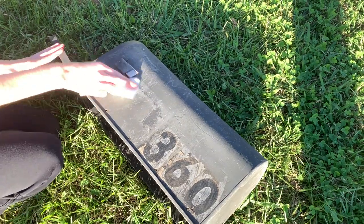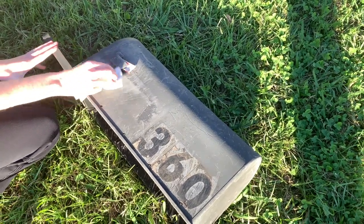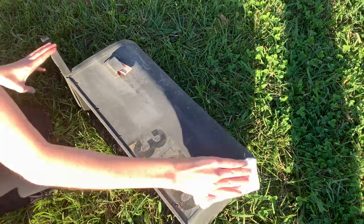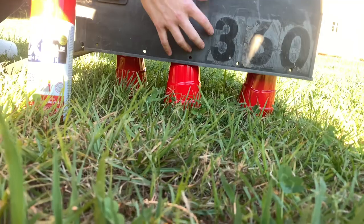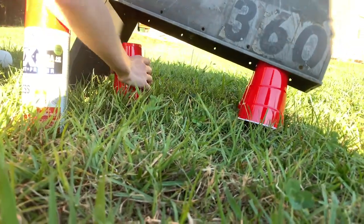The first step is prepping your mailbox. This one, the flag was already broken off - it's kind of disintegrating. It's plastic, so I started to wipe it down to clean it off so the paint would stick. But then I quickly realized it was kind of deteriorating, and I kind of just did a quick wipe - I was like, you know, that's good enough.